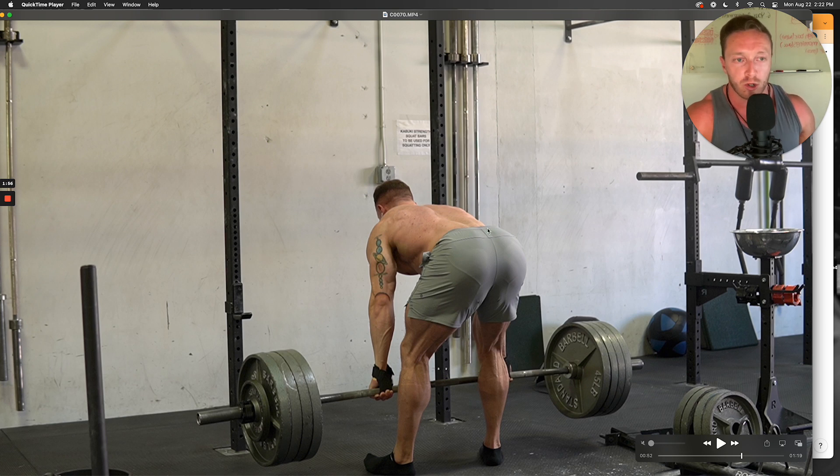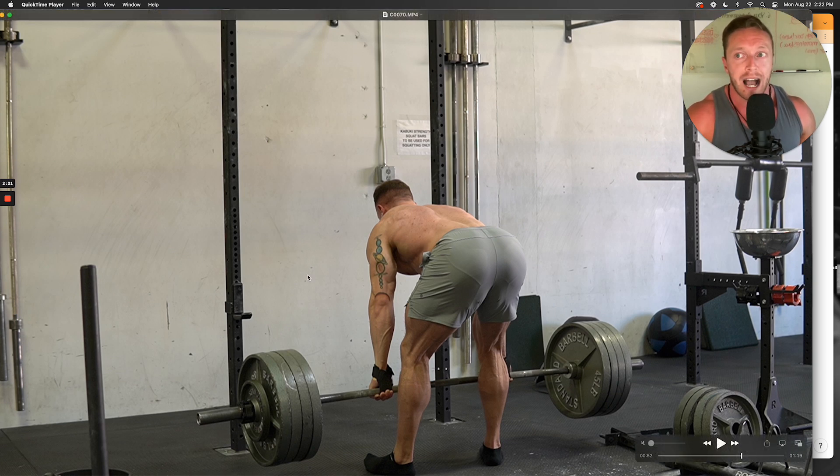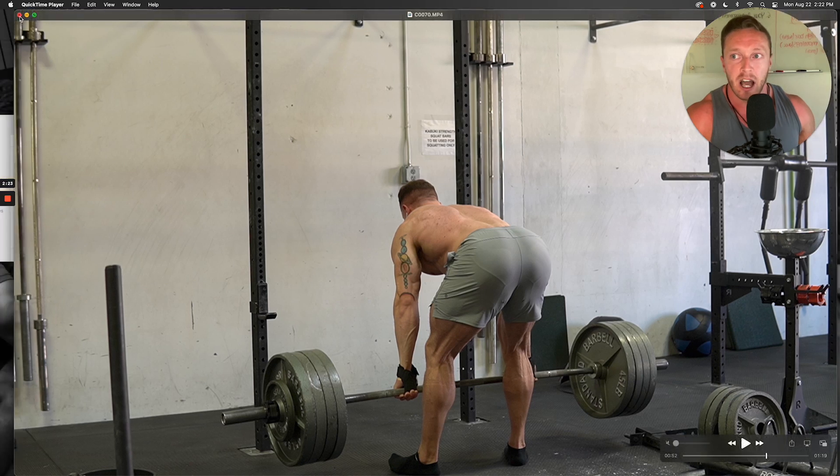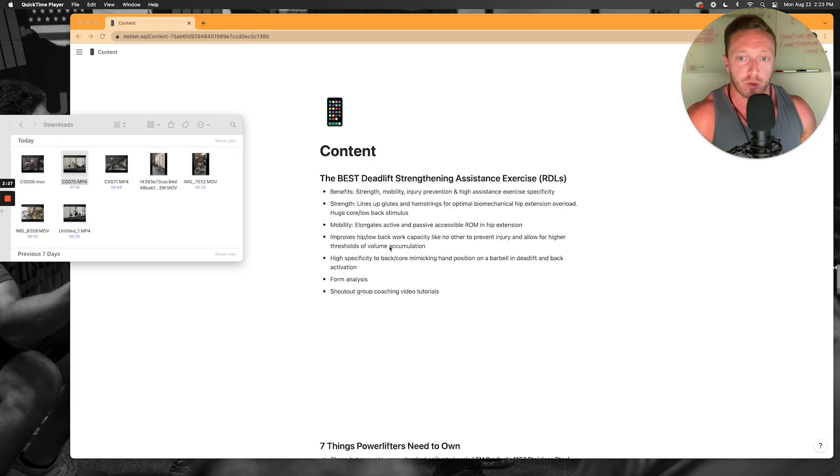Essentially your whole torso has to stabilize this movement while your glutes and hamstrings get overloaded through an active eccentric and concentric range of motion. If you execute your form in a specific way that I'll discuss later, you're going to get maximum glute and hamstring development, a ton of power in your glutes and hamstrings carrying over to both your sumo and conventional deadlift, and it's going to make your low back and core highly trained for handling higher work volume allotments.